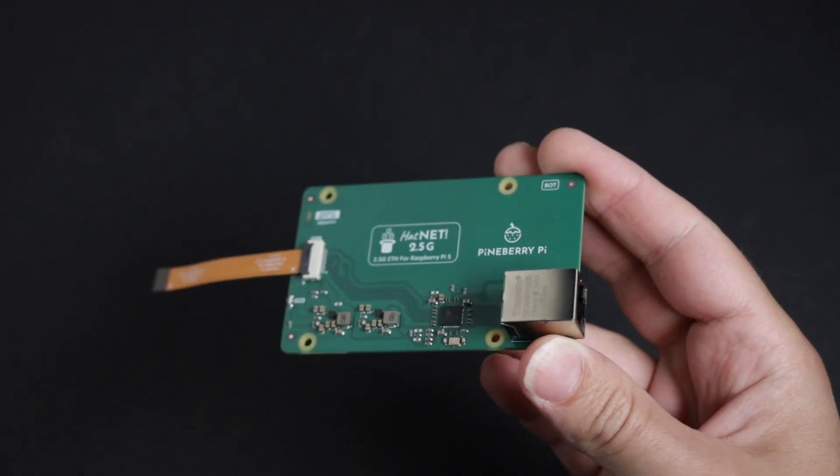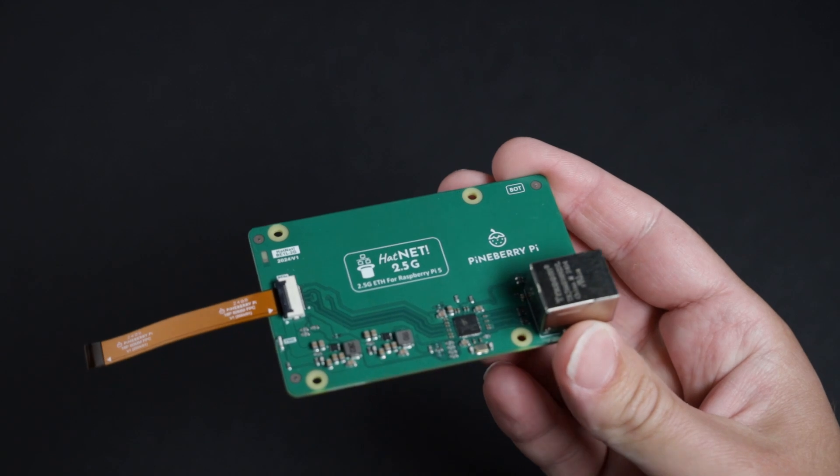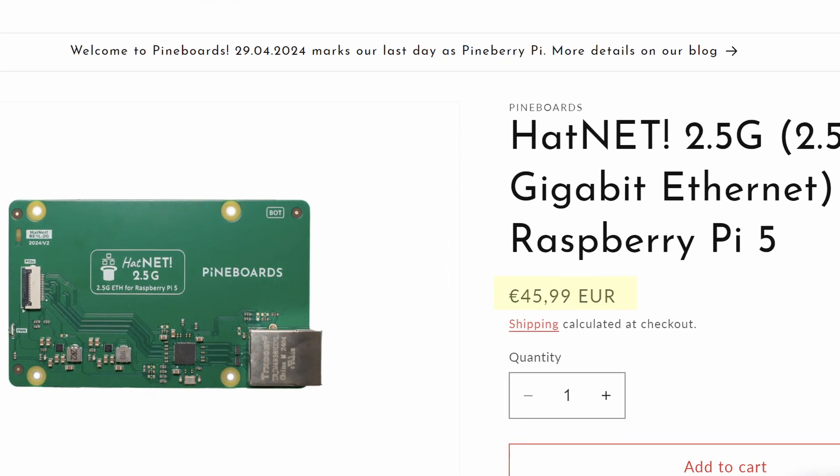There are some other options for upgrading the Pi 5 to 2.5 gigabits, like this PCIe adapter from Pineberry Pi, which is now called Pineboards. But this adapter is $20 more expensive than just the USB dongle, though it does look nice.